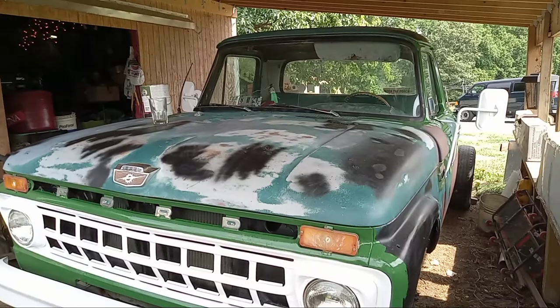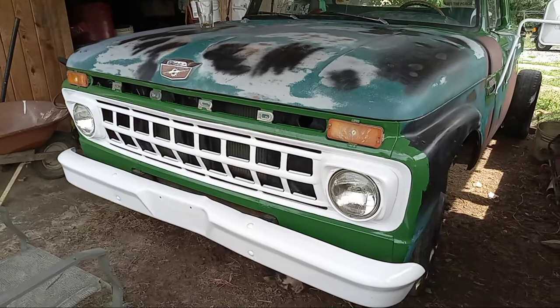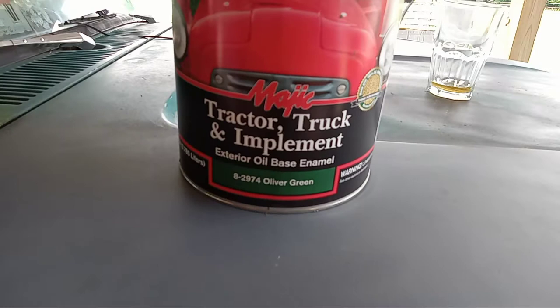If you have a project that you want to finish quickly and don't want to invest a lot of money in, check out your local hardware store for a gallon of enamel. Magic paint here is for truck and tractor, but if you go to Lowe's or Home Depot, they're bound to have some Rust-Oleum that works similarly. And I recommend it.